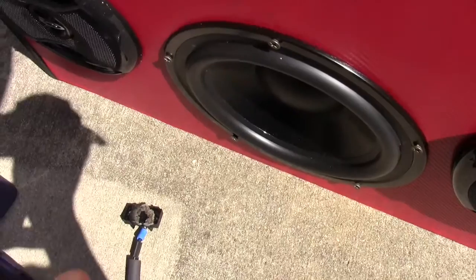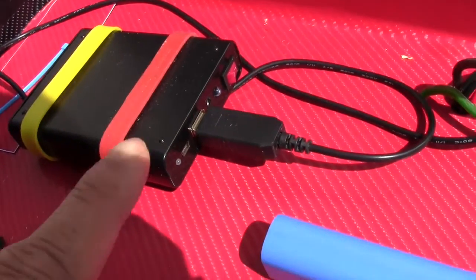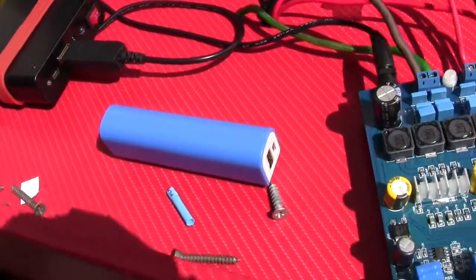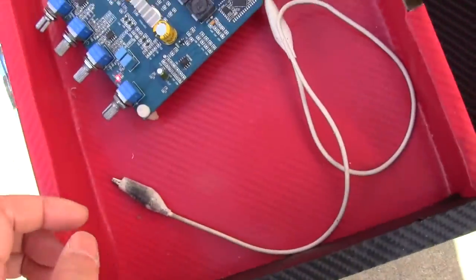Don't overdrive the speakers when you're using a power bank like this, because it's not really meant to run on 12 volts. It will be reasonably loud, but don't go crazy and try to rattle windows. Don't do that.